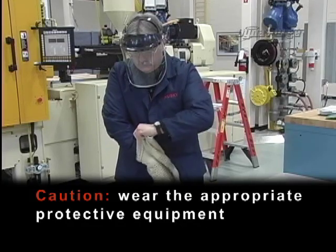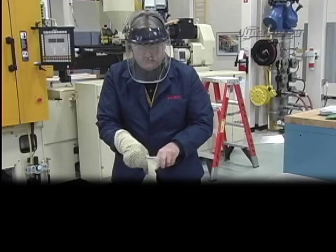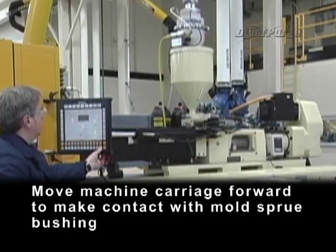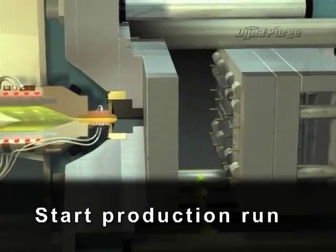Caution: wear the appropriate personal protective equipment. Move machine carriage forward to make contact with mold sprue bushing. Start production run.